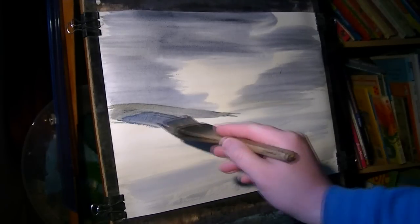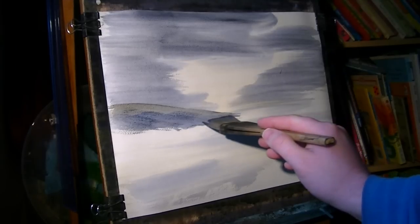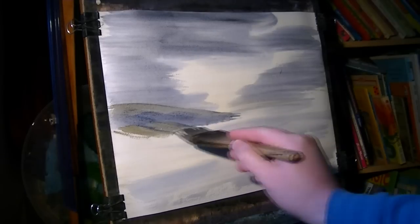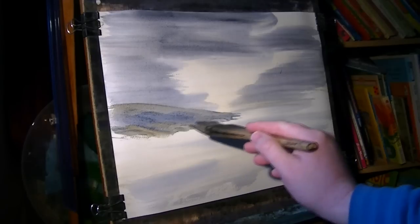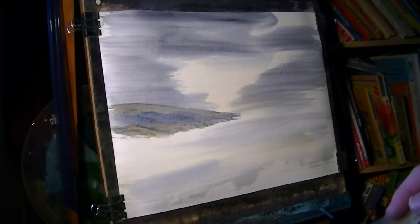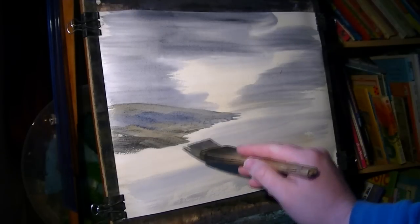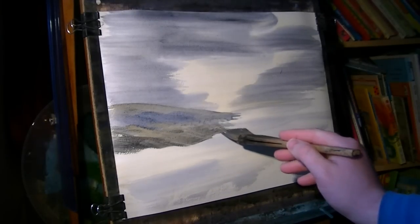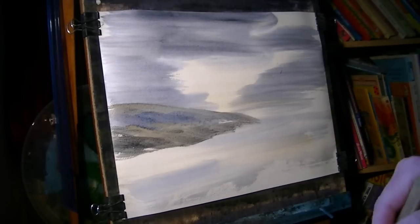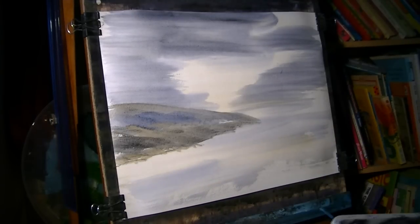A bit of ultramarine, bring that down. A bit more raw sienna, just to keep varying the colours on the hill because I want to keep it interesting. Raw sienna, touch of Payne's grey, a bit more Payne's grey. Raw sienna, I'll bring that side down a bit.